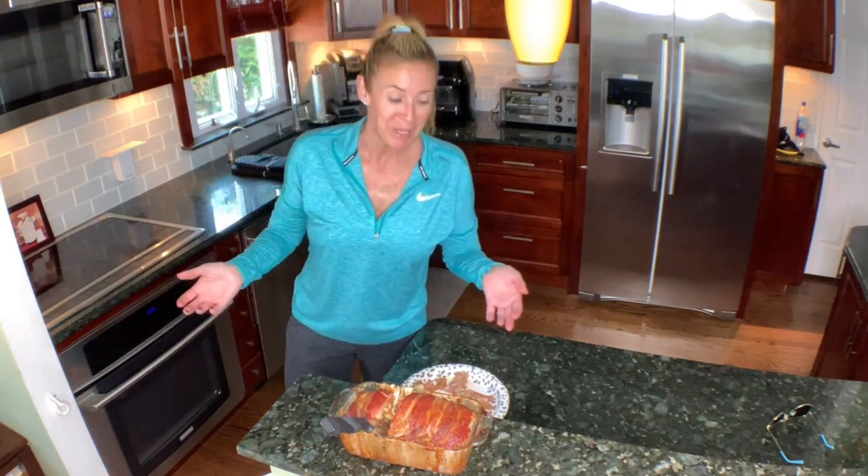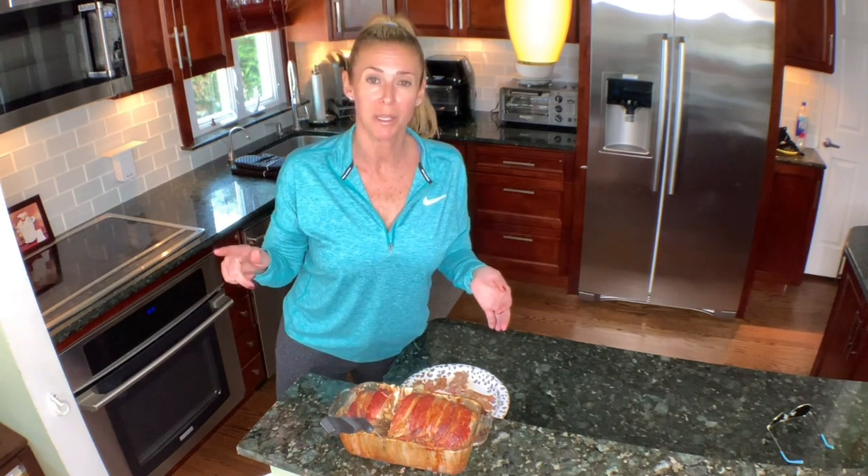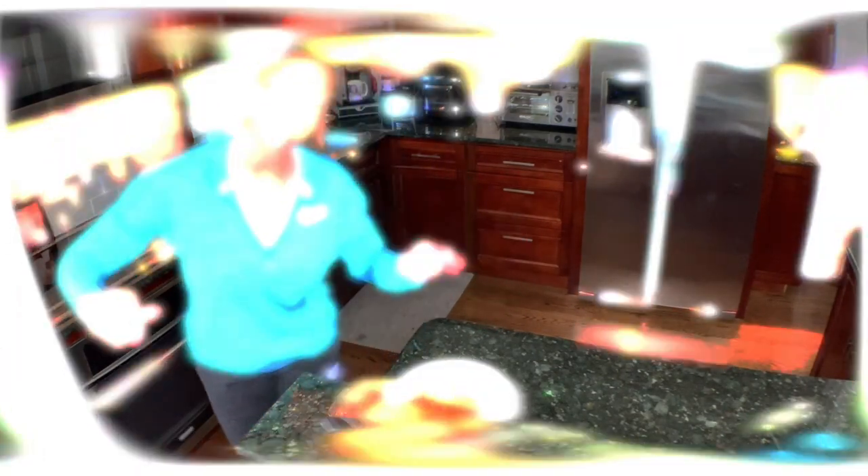Alright guys, I hope you like my videos. Give it a thumbs up if you liked it and subscribe to my channel to see more videos. The next video I'm going to do is the It Works body wrap review. See you soon!